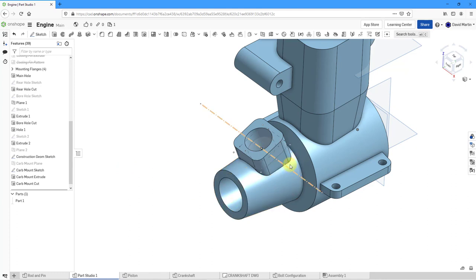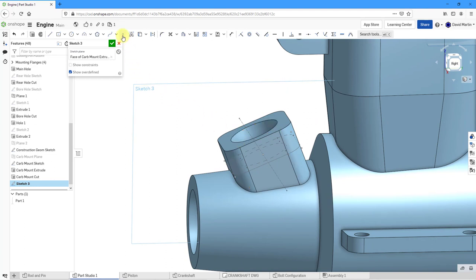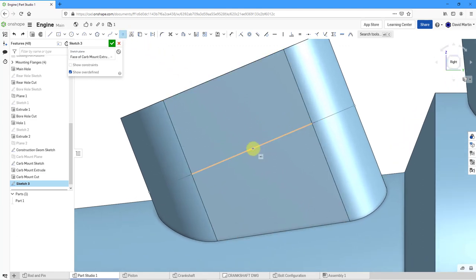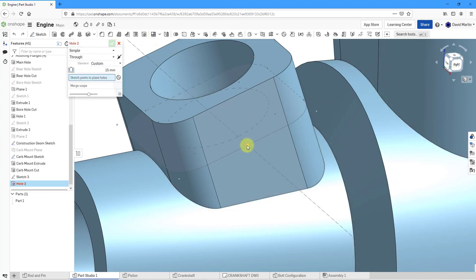Now I need a hole going through the side, located right on this axis. Let's create a new sketch on this side surface — I just need a point for locating the hole. Let me view normal to the sketch plane, drop in a point, and snap it right in. Hit the check mark. Now I can create a hole, pick that particular point — good diameter, correct location, correct merge scope, correct depth going through everything. Let's hit the check mark.